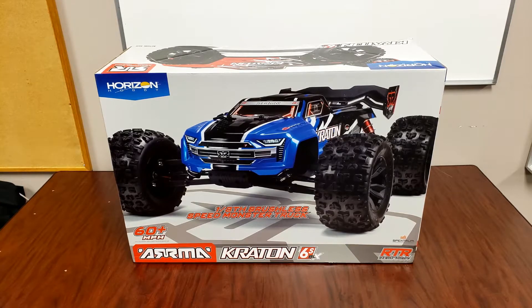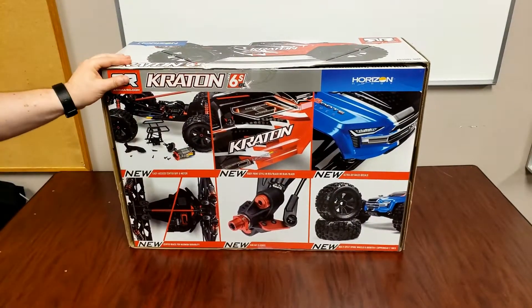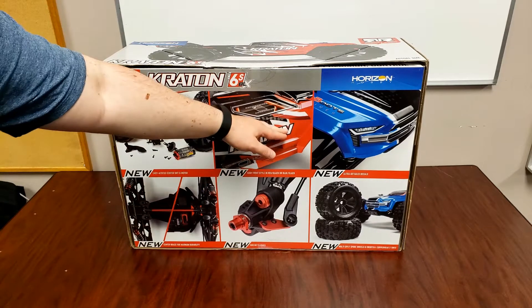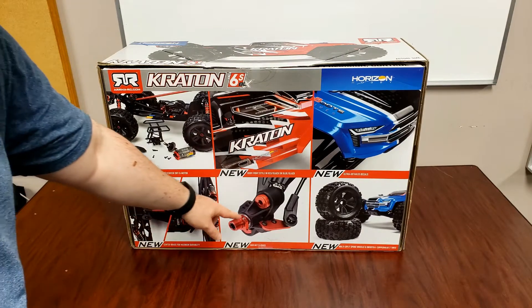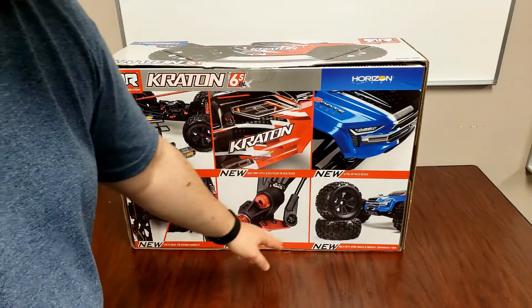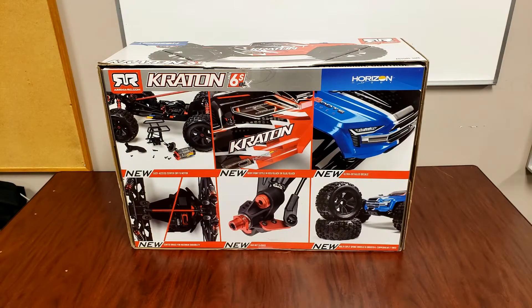So that's the front of the box — this is a blue one, but I actually picked up a red one, so it's red and black. Looking at the back of the box, we have easy access differentials, the bigger size center brace, and that's the red and black color scheme of the body I got. You have O-ring nuts on the hubs, which helps them from spinning out. And you got the multi-spoke wheels and D-boots Copperhead 2 tires.